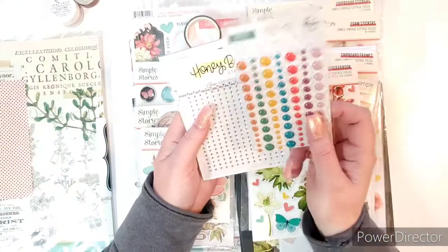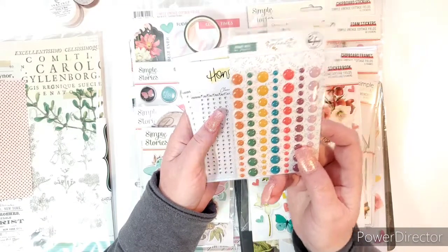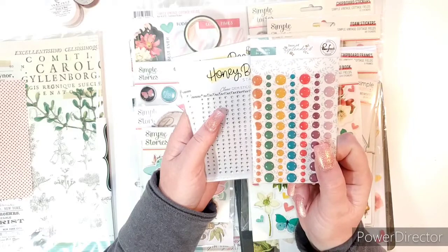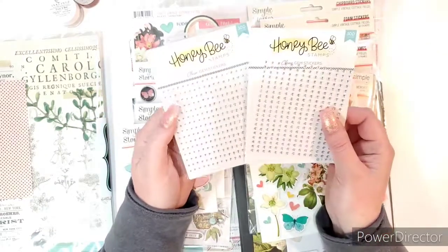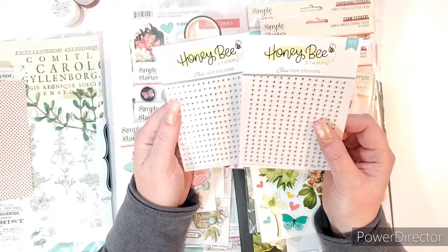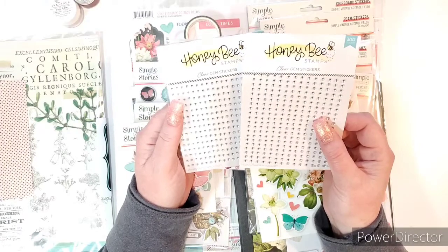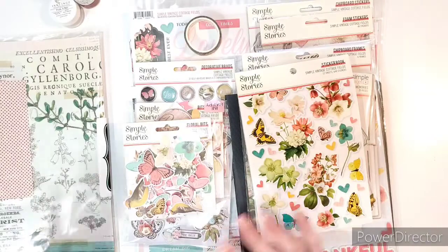So the first thing I got was just some more enamel dots from the Pinkfresh Days of Splendor collection. This is my favorite collection ever. I just am in love with it. I picked up two more of my favorite — if you've watched me before, my favorite little gems are Honey Bee Stamps gems. They come in all different colors, but I picked up two clear.